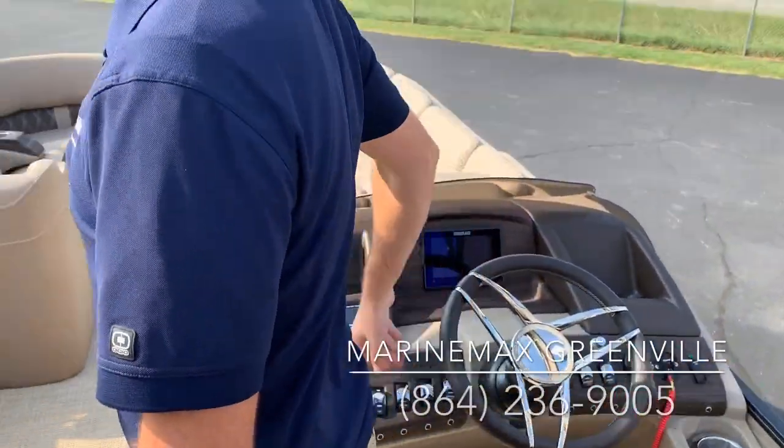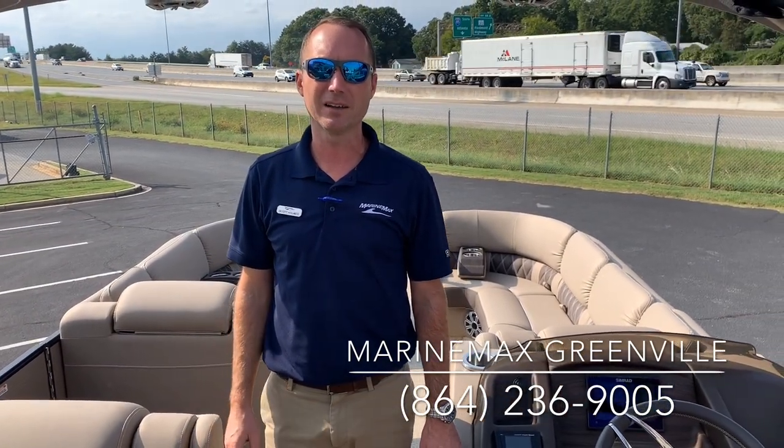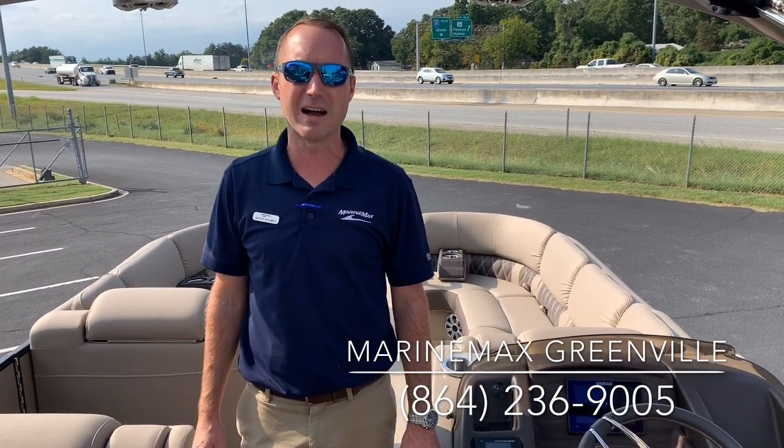My name is Scott Holmes at Marine Max in Greenville. Come back and see us anytime — we'll be glad to show you all the boats we have in stock. We can be reached at 864-236-9005. Thank you.